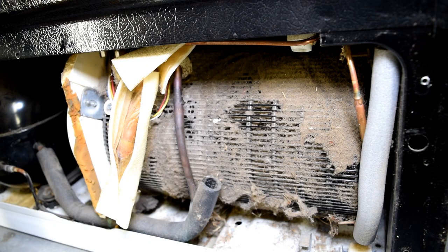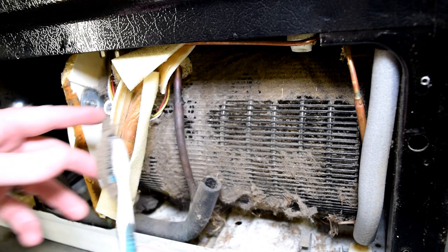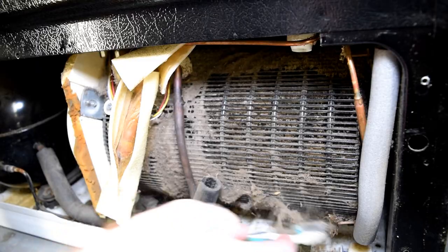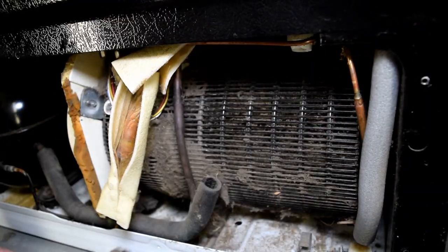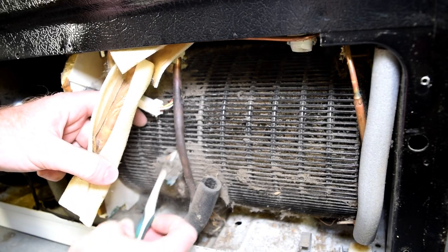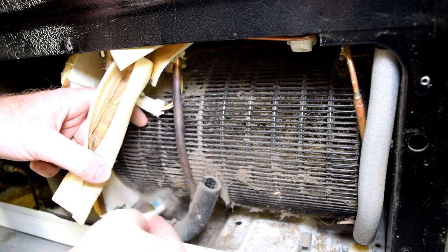That gives us a little bit better access to the condenser coil, which is covered with junk. What we'll do is just start by knocking off as much of the dust as we can. You should put this on your annual list to stay on top of — you can see an ounce of prevention is worth a pound of cure with this particular job.